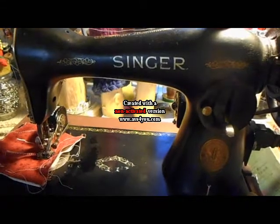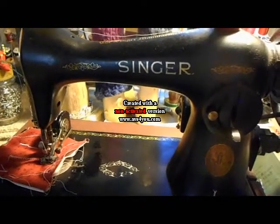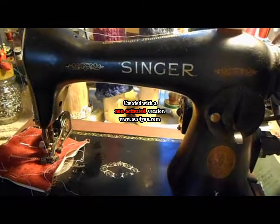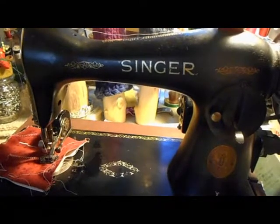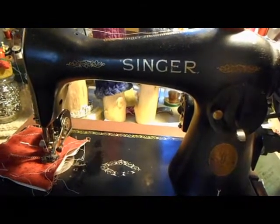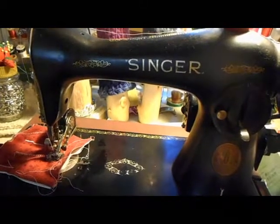I had purchased a new motor and put it on my Spartan. The Spartan is also by Singer — it's model 192. Mine was made in Clydesbank, Scotland, so it's a 192K. They were marketed basically for college students or similar setups where you didn't want any attachments. Just a very simple sewing machine, and I believe they used to sell for about $100.